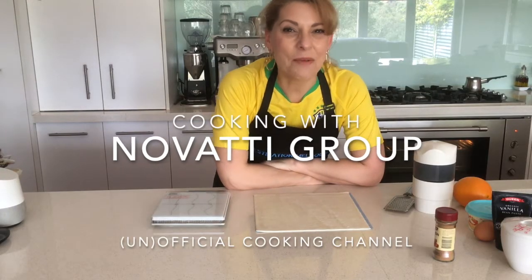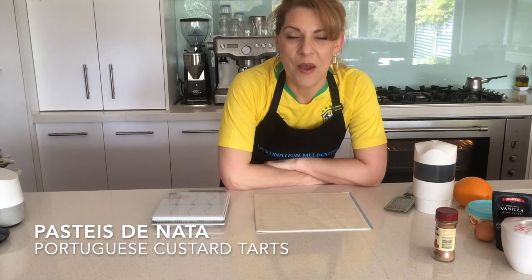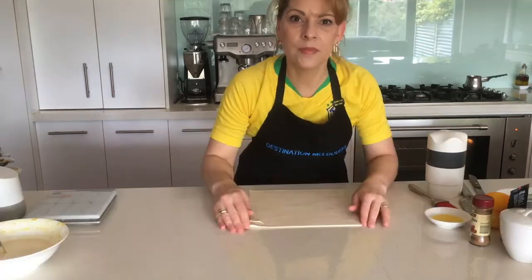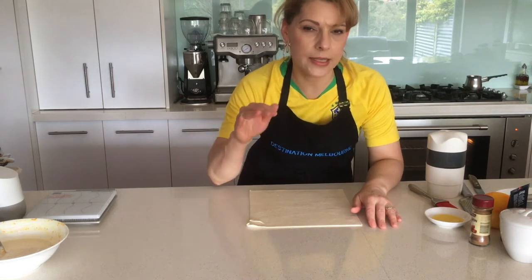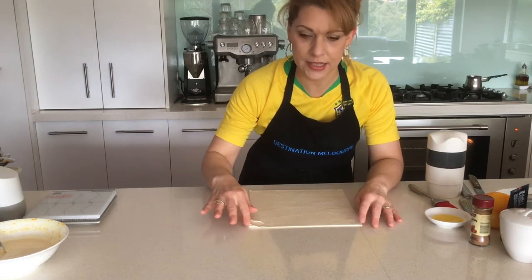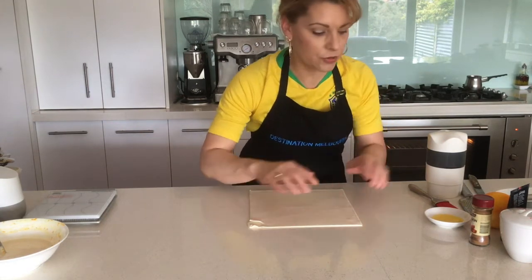Hello everyone! Today we're making pastel de nata, which are Portuguese custard tarts. Preheat the oven to 210 degrees — these custard tarts need quite a high temperature.